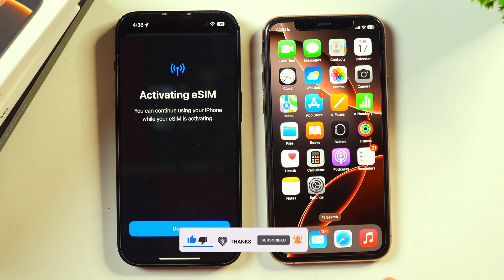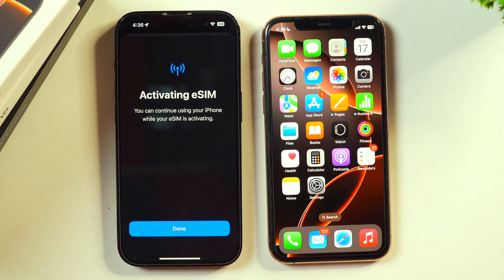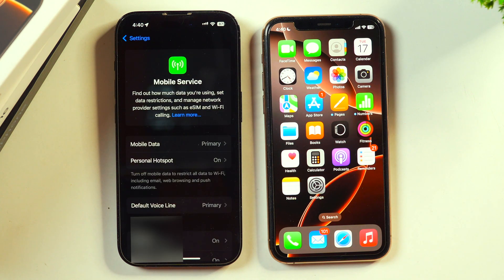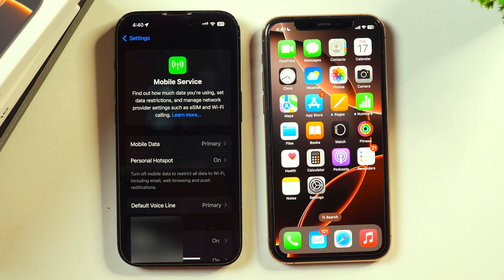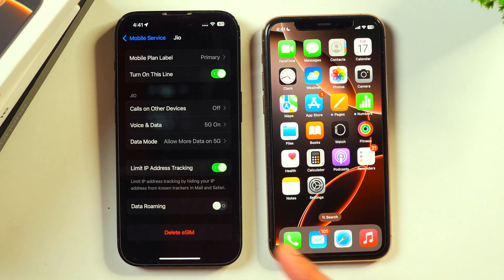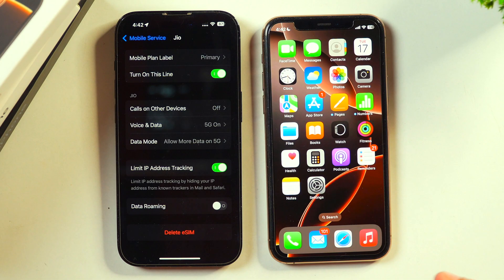Within a few moments, you will see a screen saying that the process of converting to eSIM has started and it is activating the eSIM. While this is activating, you can continue using your iPhone like normal. Tap Done and continue using your iPhone. In certain cases, if you don't see the network appearing on your iPhone, there may be chances that you have turned off that line. Simply select the SIM profile and turn on the line for that SIM and the network will appear. The process for converting physical SIM to eSIM is now complete and your eSIM is activated. It's time to eject your physical SIM and discard it — it is of no use anymore.